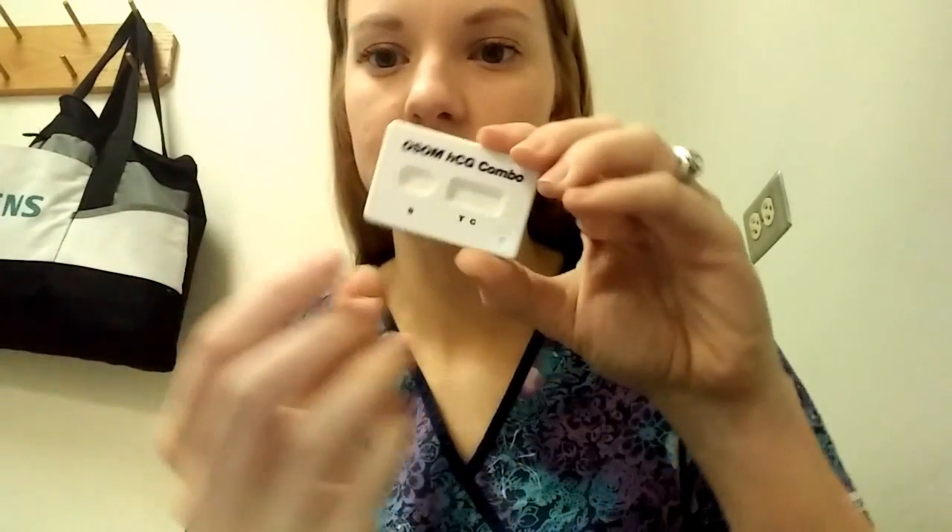When your serum is added to the sample well using the pipette provided, the sample migrates through reaction pads. If HCG is present in the sample — in the blood or serum — it binds to a monoclonal anti-HCG dye conjugate. So HCG binds to anti-HCG — that's the antibody. Then the sample migrates, picking it up and moving along like a little conveyor belt, across the membrane towards the result window.